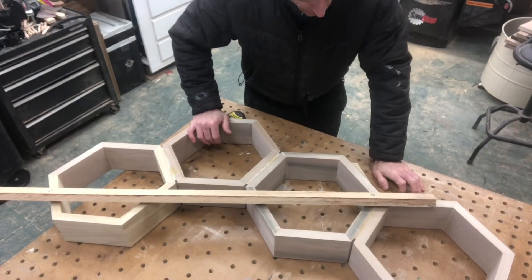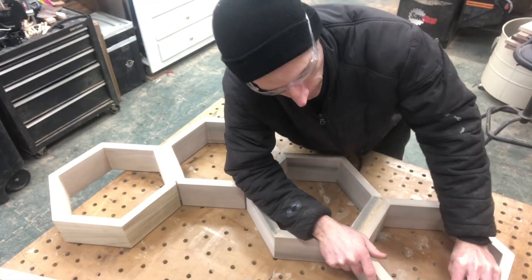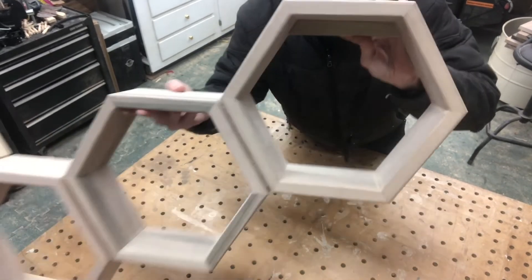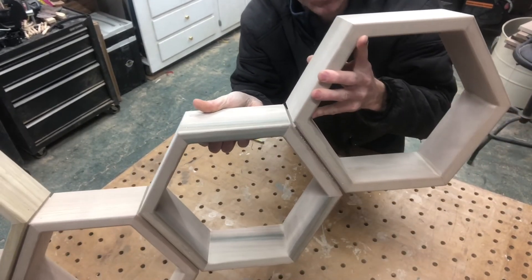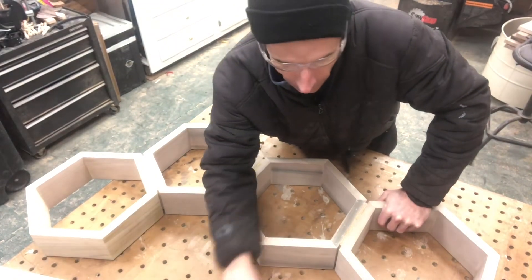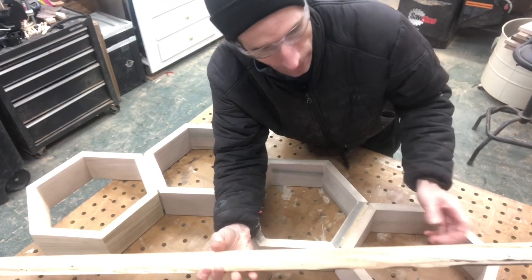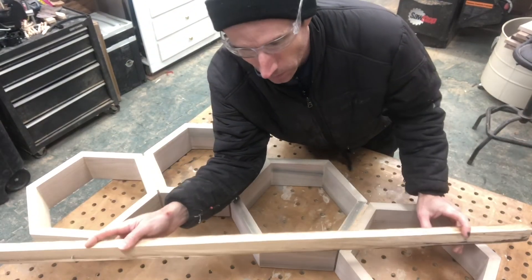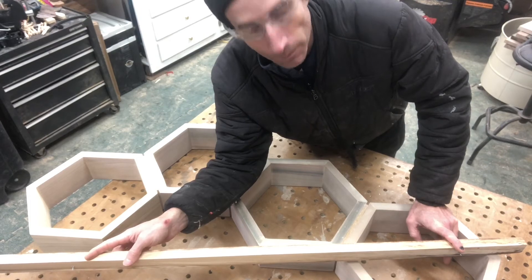I want to give you some pointers for hanging this on the wall. One way is to make some brackets that go on the inside where you just put a screw directly into the wall — like a little cleat you'd put on two or three of these hexagons way at the back where it mounts to the wall. The other way is to make what I call a story stick: a board that has two screws placed in it 32 inches apart. The reason I picked 32 inches is because the studs in a house are 16 inches on center, so I just doubled that to try to hit two studs.